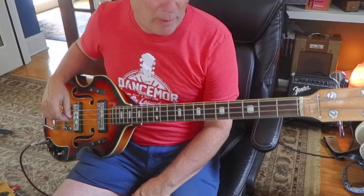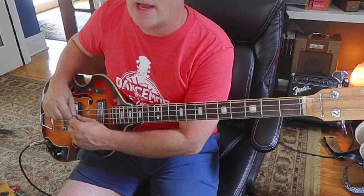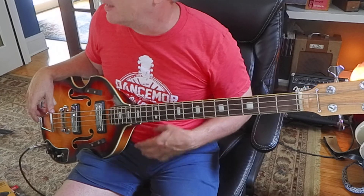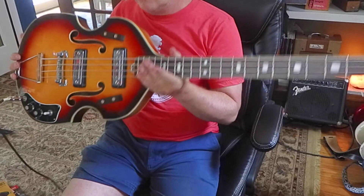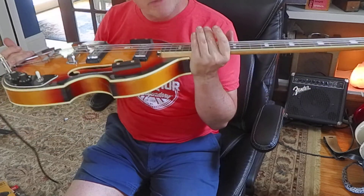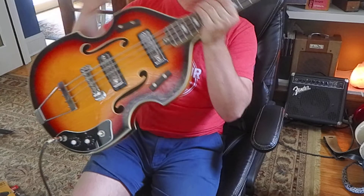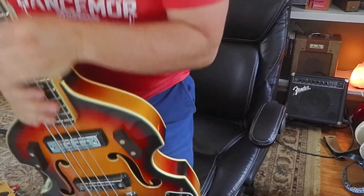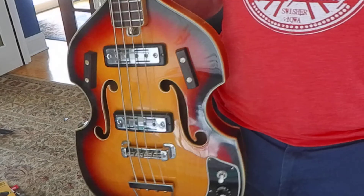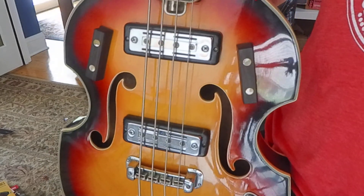The E blues scale is frets zero, three, five, six, seven, ten, twelve - E, G, A, B-flat, B, D, E. Those notes are all over the neck so we can expand that later. If you can play that you're doing pretty good. Let me know if you like this and we'll add more. Try to memorize as much of this as you can, practice it over and over, and use a metronome - then your timing will develop.